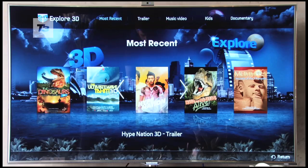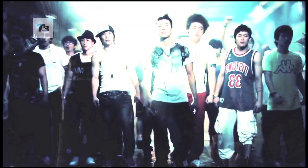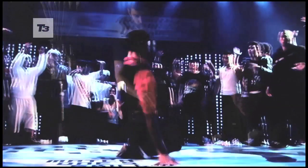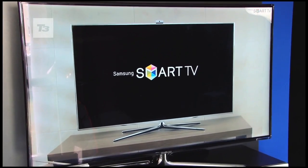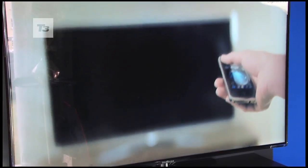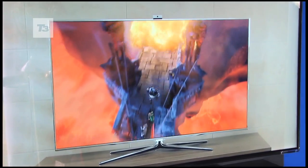There's also an added app for 3D fans called Explore 3D that, as the name suggests, allows you to dip into content of the third dimension. The app is free to download and is available now only to Samsung Galaxy S2 owners, and we've got our fingers crossed it will be appearing on the Samsung Galaxy Tab any time soon.